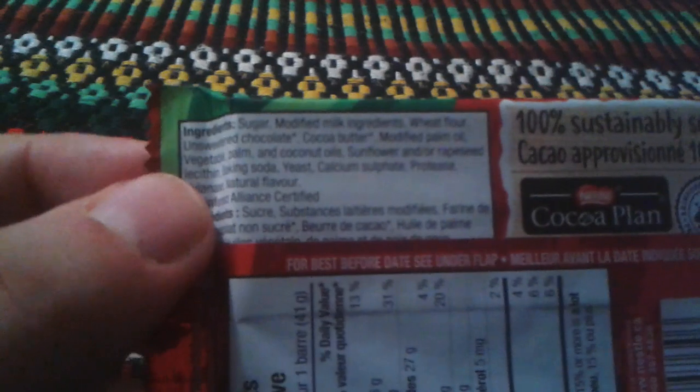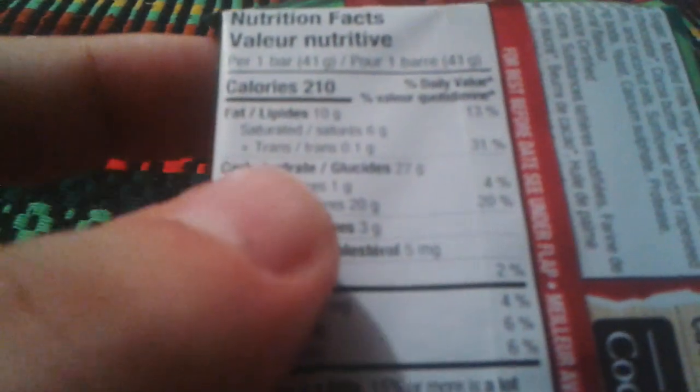I did Kit Kat reviews in the past. Ingredients include sugar, manufactured milk ingredients, modified milk ingredients, wheat flour, unsweetened chocolate, cocoa butter, modified palm oil, sunflower oil, and baking soda. I think they just modified it to make it taste like hazelnut. Nutrition facts: it's 210 calories.